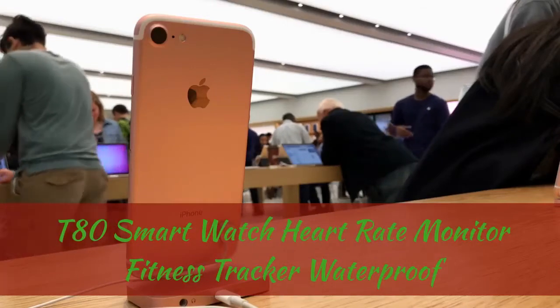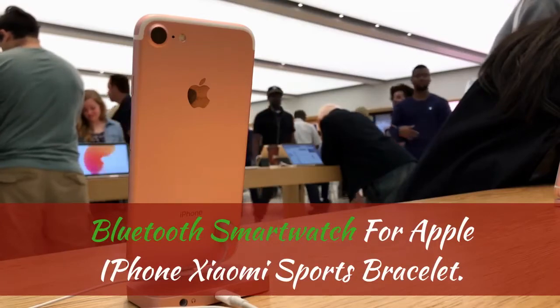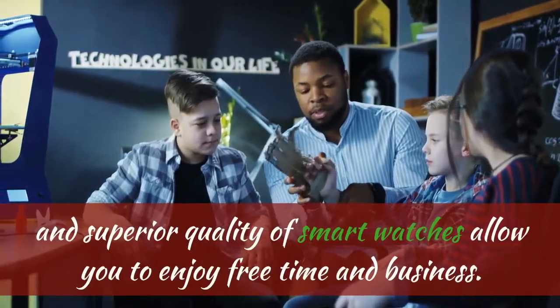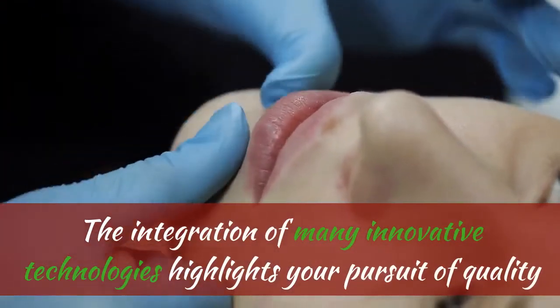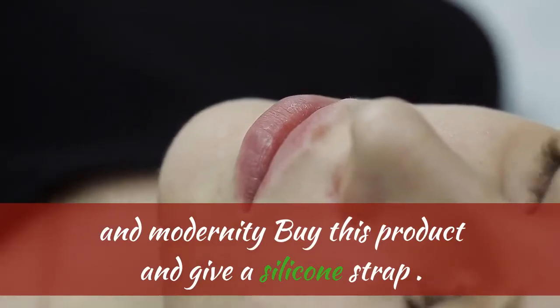T80 Smartwatch Heart Rate Monitor Fitness Tracker, Waterproof Bluetooth Smartwatch for Apple iPhone and Xiaomi, Sports Bracelet. The unique design and superior quality of this smartwatch allow you to enjoy both free time and business. The integration of many innovative technologies highlights your pursuit of quality and modernity, and comes with a silicone strap.